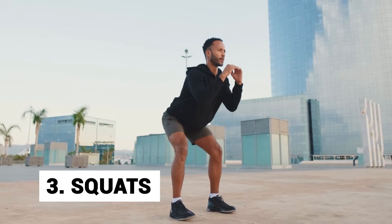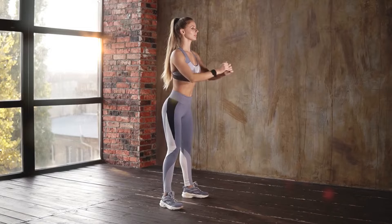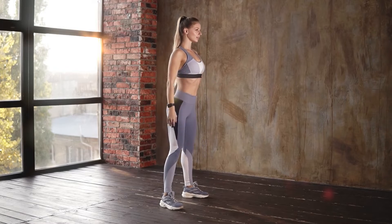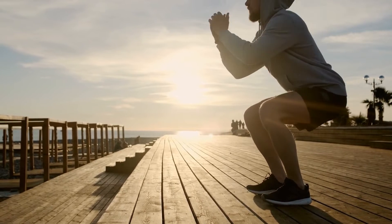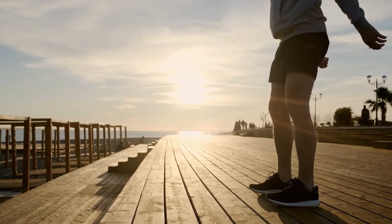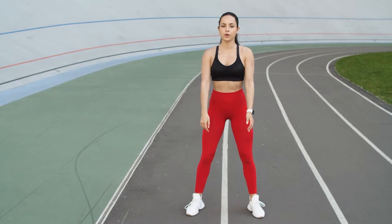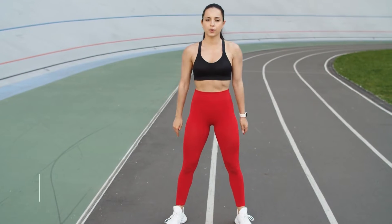Day 3: Squats. Squats get rid of thigh fat and also engage other parts of your leg. To do them, start by standing with your feet a shoulder width apart and keep your hands by your sides. Now tighten your core and with your eyes straight, bend your knees, push your hips back and get into a sitting position. Hold this position for a while and then push back up to your starting position, lifting your arms slightly as you do so.